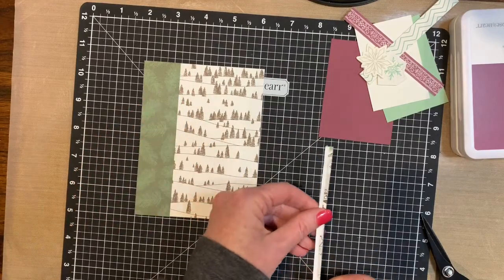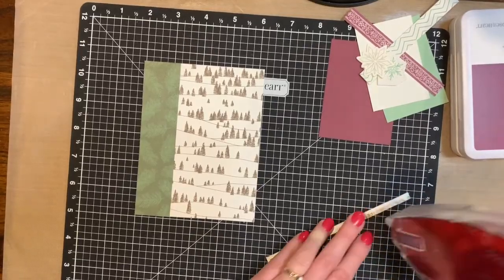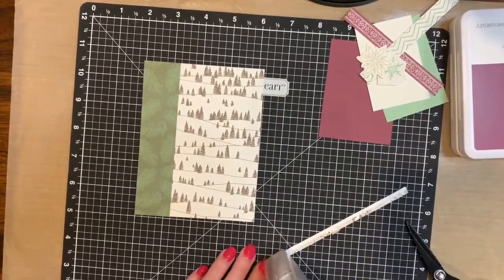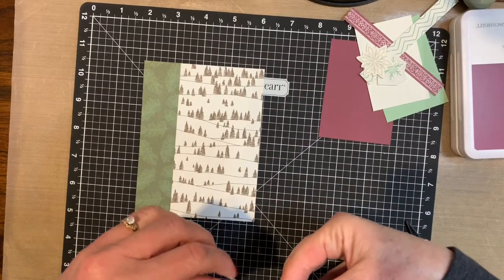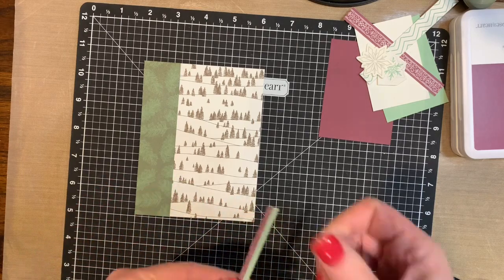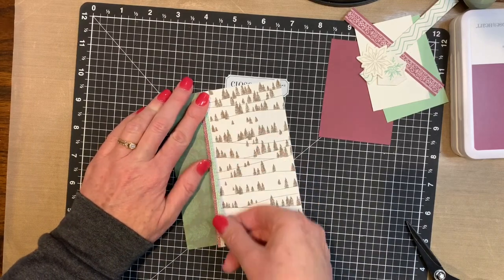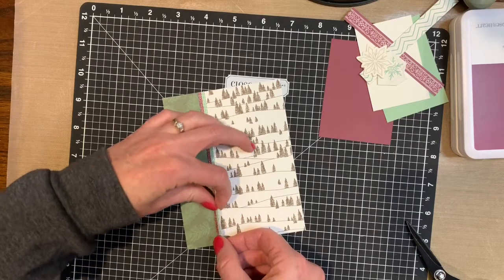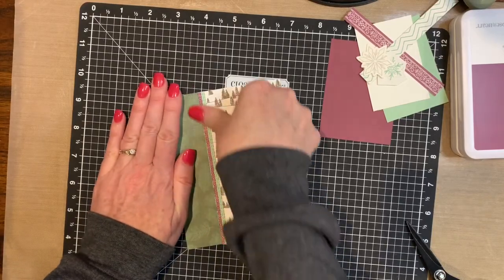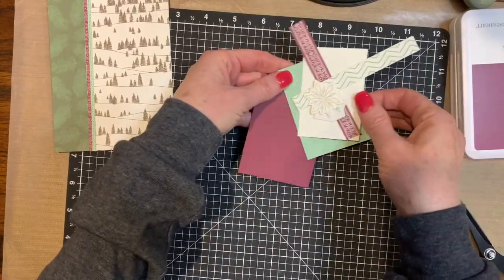Isn't that fun? The fun part will be getting the adhesive on it because it's so skinny. I probably should have used the tape runner with all the little tiny dots — that would have made it easier. Next time I'll have to get that out. I'm putting the Sangria next to the green and then the Julep goes on the outside, that way you have more contrast. So be creative with those zip strips — we've got some layering to do.